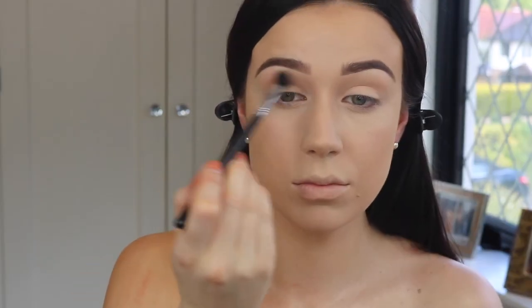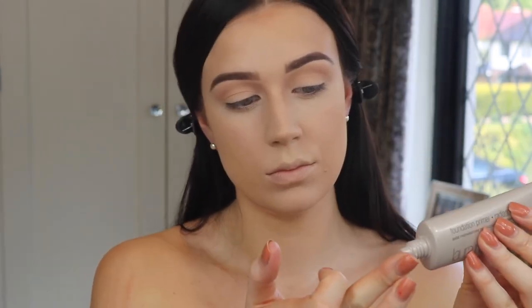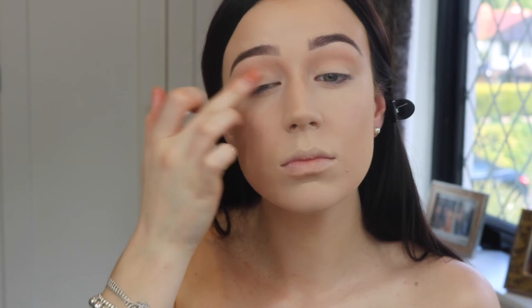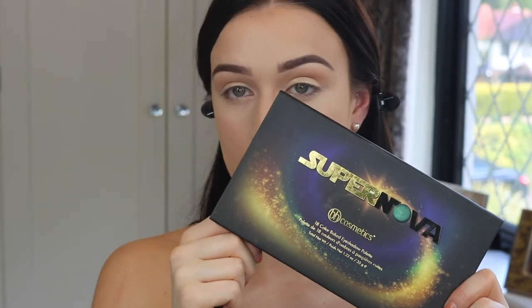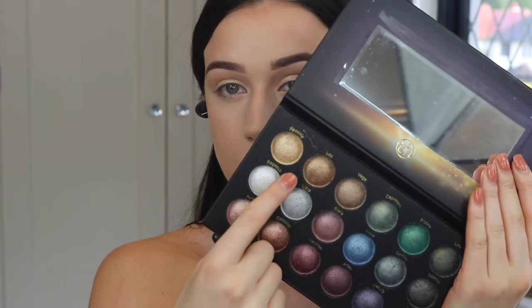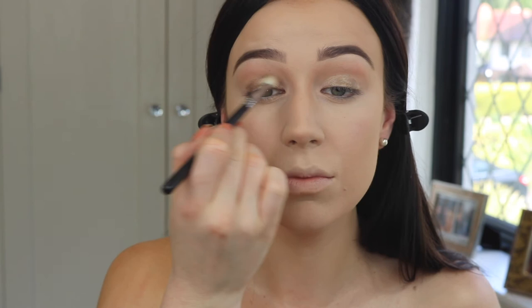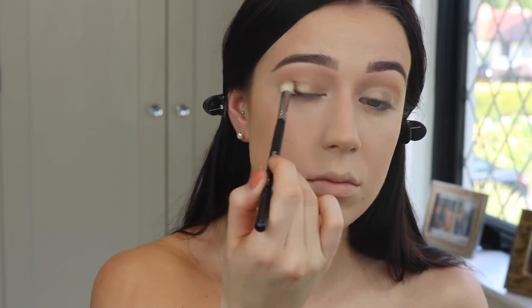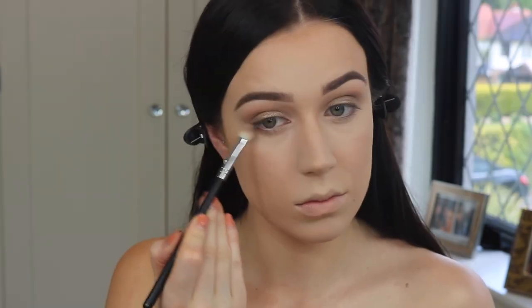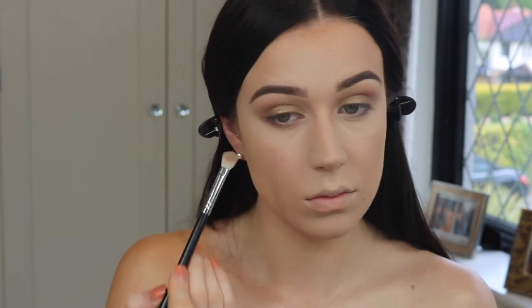Then I'm going to take my Anastasia Contour Kit and run it really lightly in the crease, because Kim didn't have too much going on with her eye shadow so I'm keeping it minimal. As a base for the gold on my lid I'm using my Laura Mercier illuminated primer, just popping that onto the lid to make the shadow pop way more. I'm using my BH Cosmetics Supernova palette — it's so pretty — in a goldy shade called Leo, packing that on the lid with a MAC 242. Then with a Morphe brush I blend everything together and drag some of the shadow underneath the eyes. Easiest eye look ever.